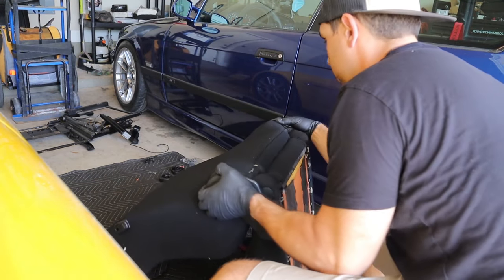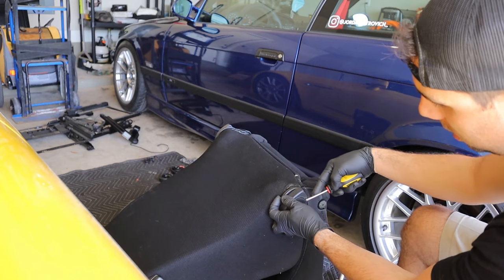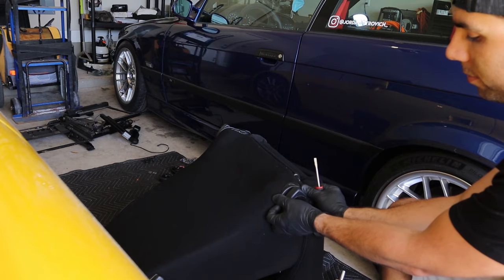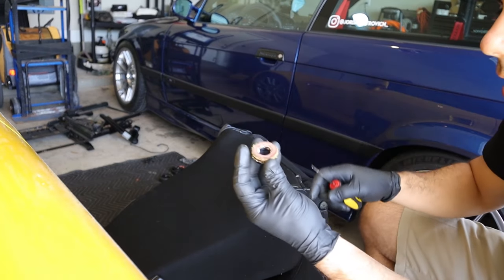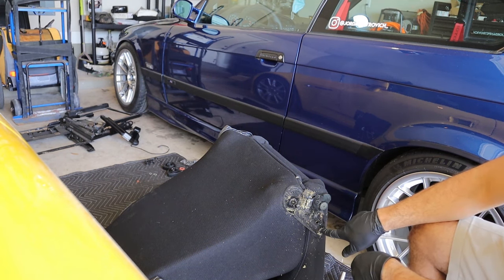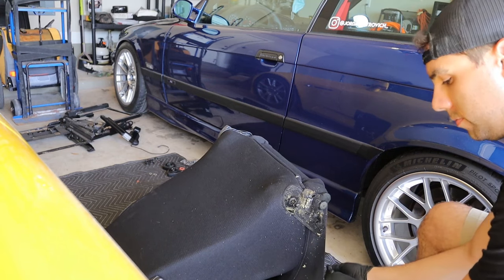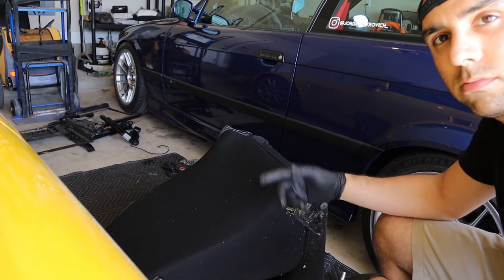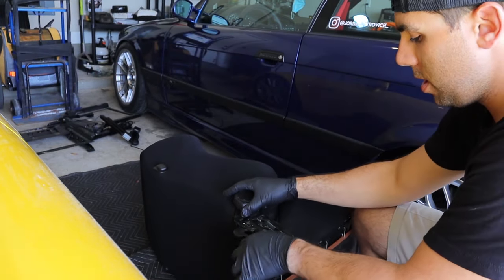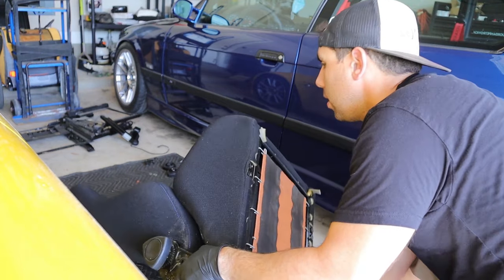Now that the seat is easier to move around, I'm removing this cap here — it rotates the seat. Pop that little cap off and the twist handle comes off too. This panel comes off next, and then there's a little safety pin you have to remove. Once that pin is off, tilt the seat all the way up to give enough room to move the bracket off, then flip it around and do the other side.